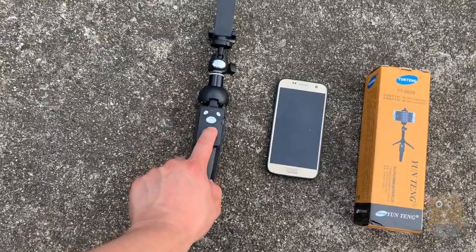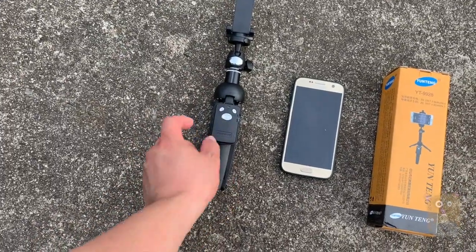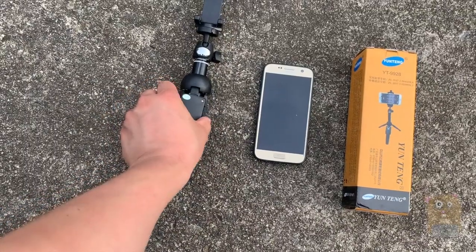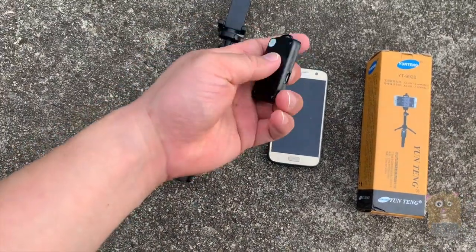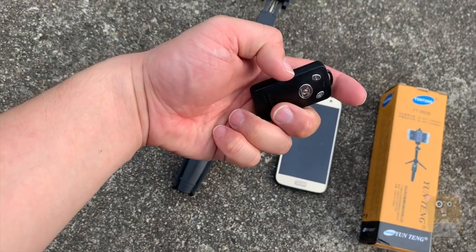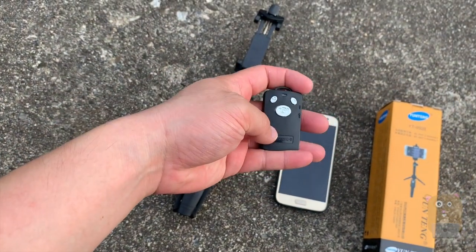It's got a Bluetooth dongle. I could use it if I want — just flip it around and place it on here. It has a rechargeable battery charged via micro USB cable, and it came with a micro USB cable.